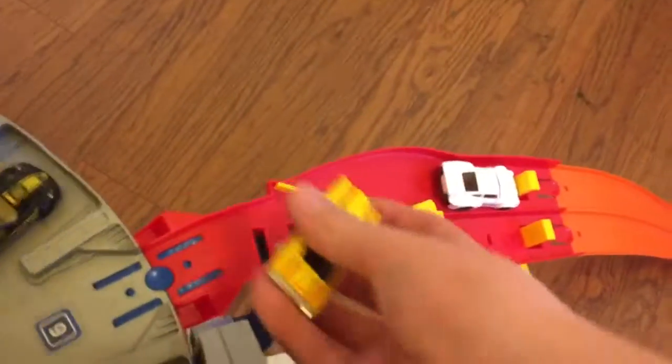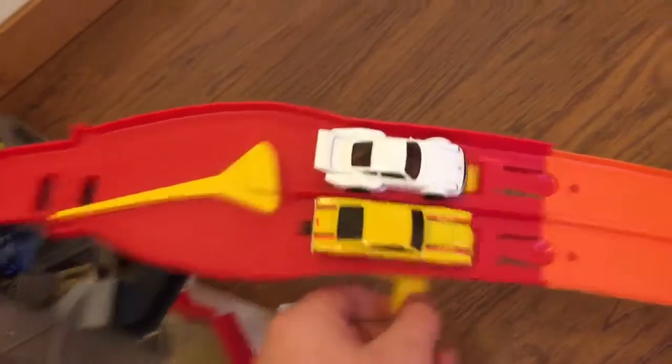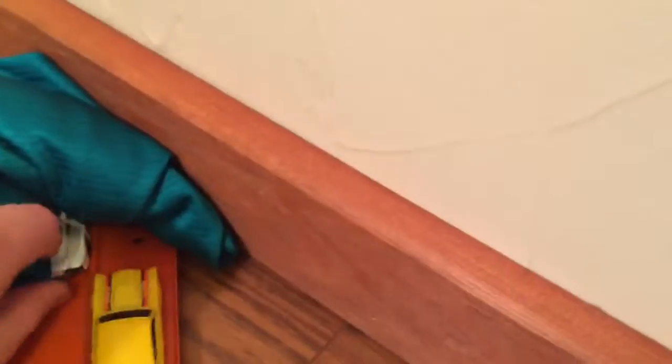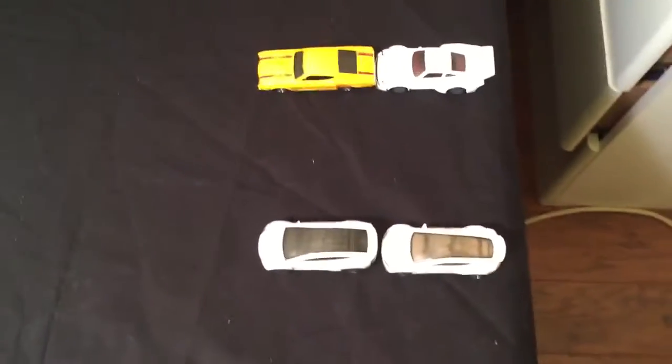Next we will do 934.5 vs. the Cyclone. Here's the 934.5, here's the Cyclone. Cyclone will be blue, Porsche 934.5 will be red. On your marks, get set, go! And it is blue — the Cyclone comes out ahead of the 934.5. These are my first 934.5 Hot Wheels and I've heard that they are slow. I guess it might be kind of true.